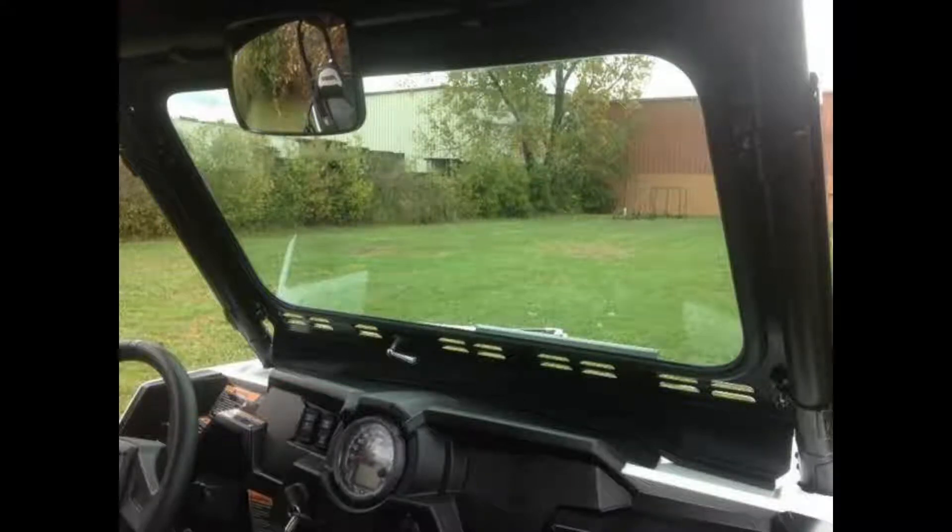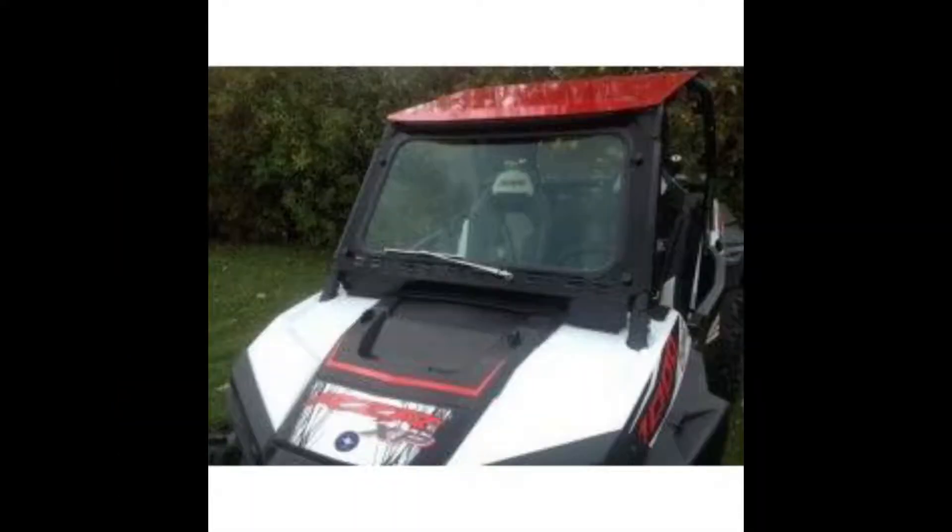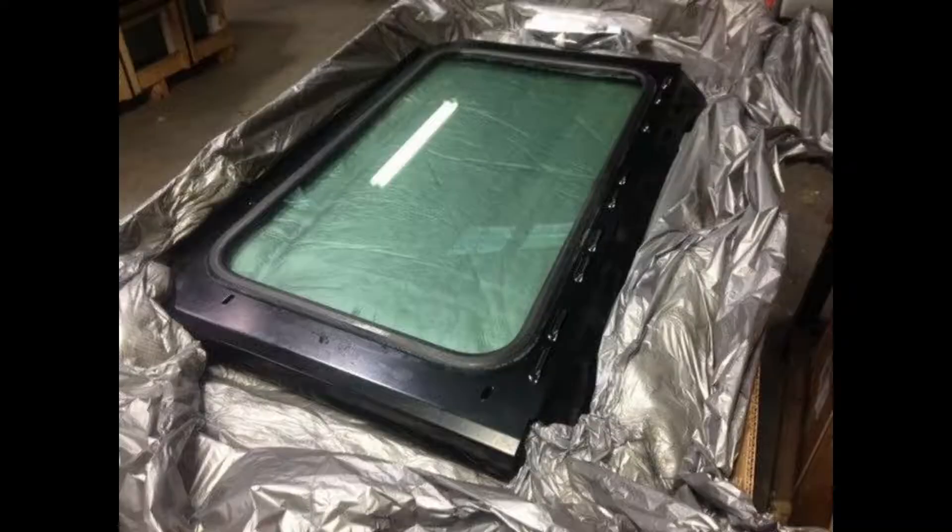The Polaris Razor laminated safety glass windshield is easy to install and guarantees easy removal without the need for specialized tools, and comes with a hand-operated windshield wiper.